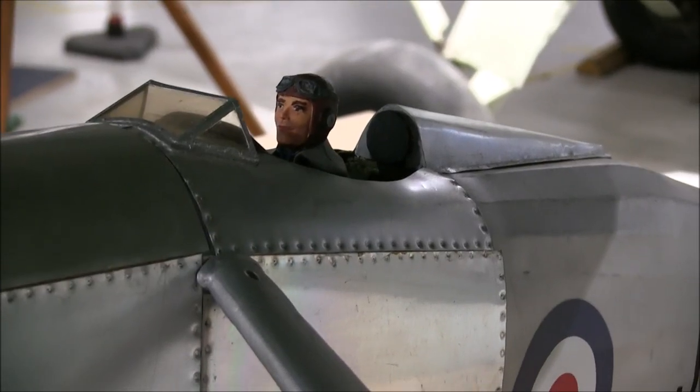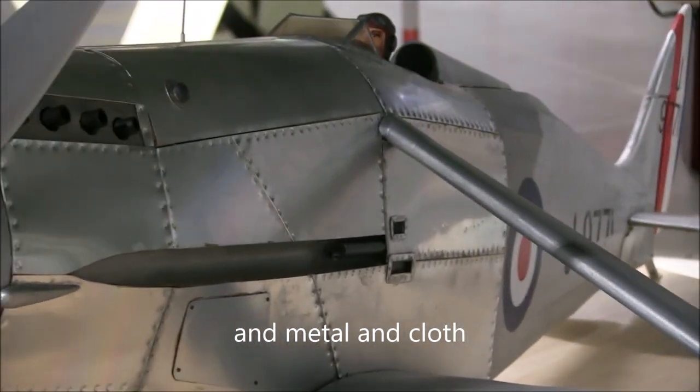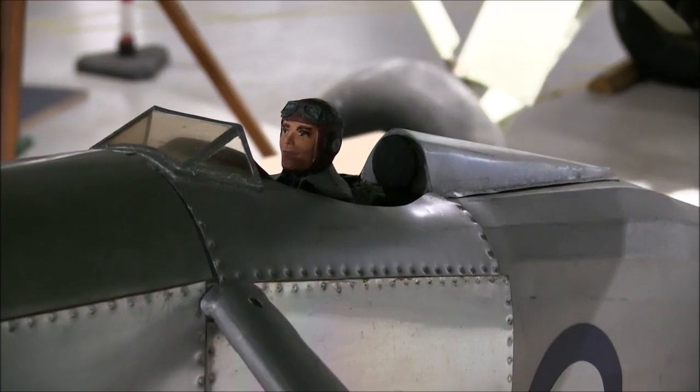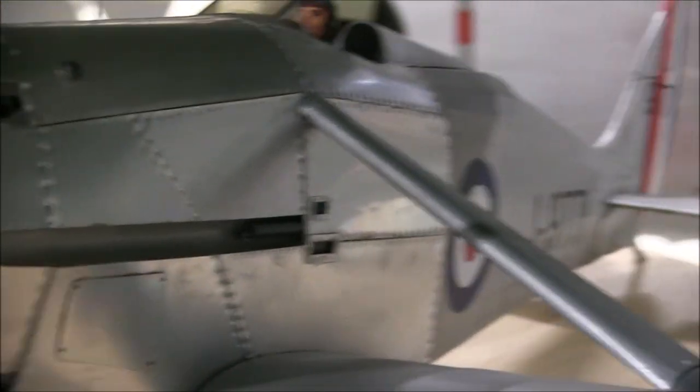The DH-77 fuselage was made of wood, covered with plywood, similar to the DH-71 high-speed research plane built a couple of years earlier. You can get a good idea of how this plane was designed from the replica DH-71 that the museum is currently working on. Do have a look when you come to visit.